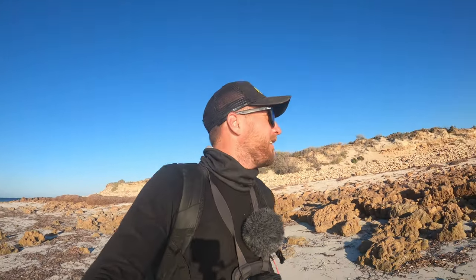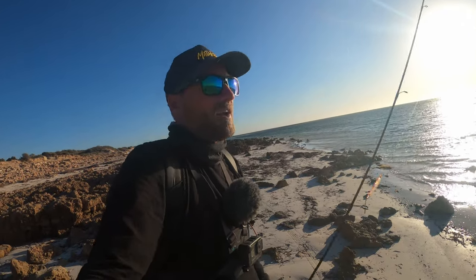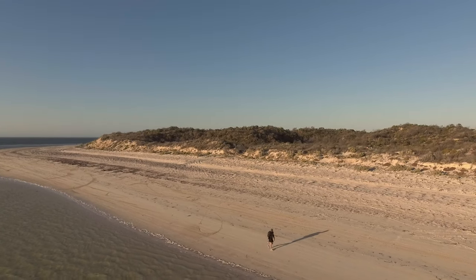Well, that was a cool little evening session. I only landed the two. However, I dropped probably four or five and missed several. Not a bad little topwater session. Hopefully that wind's not messing with my mic. But anyway, that's my dinner sorted — back to camp, cook those bad boys up. And tomorrow's a whole nother day.